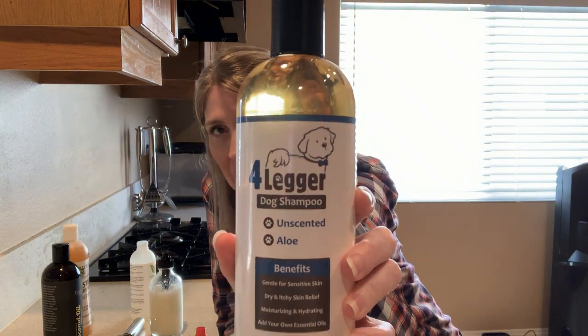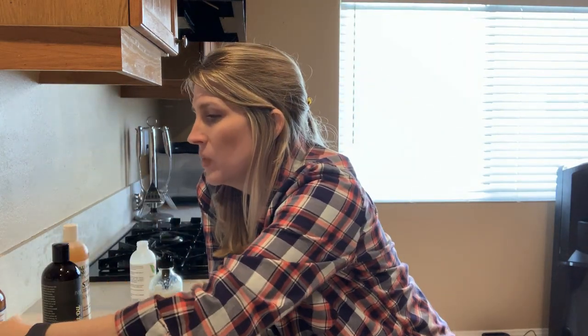One other tip from Dr. Shelton's website: if you're not interested in making your own dog shampoo but still want the benefits of essential oils, this Four Legger unscented dog shampoo is a really great base. Just take as little as two ounces or a tablespoon at a time and add whichever essential oil may be most beneficial to your dog — and there you have it, a custom-made dog shampoo.